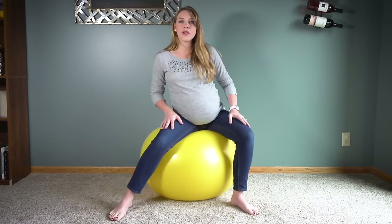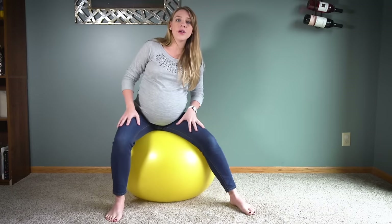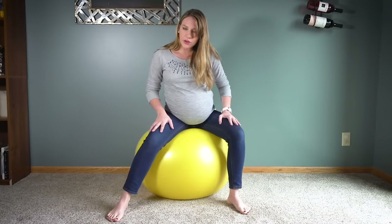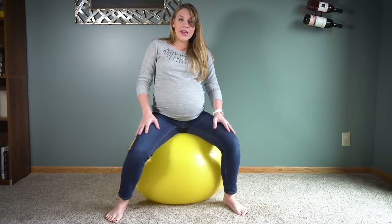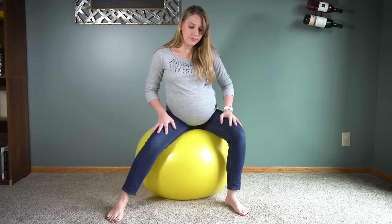The second exercise is basic ball circles — we're just going to roll our hips around and make a big circle, and we're going to do this both ways. I've heard that you really can't do any of these too much; they're completely natural and harmless to mom and baby. You can do up to 30 minutes one way and then switch, so maybe pop in your favorite movie and do your ball circles, especially if you're past 40 weeks, and then switch the other way.